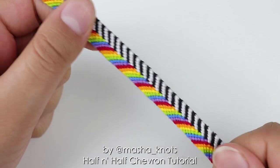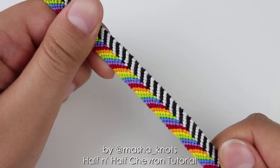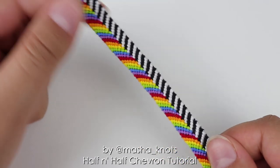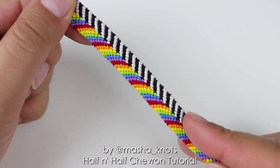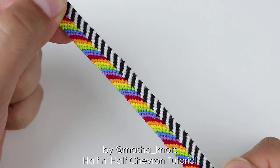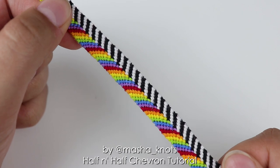And there you have it — this is what the bracelet looks like once it is completed. I think this is a super cute pattern that is extremely easy to do. It's literally just the basic chevron with one minor change in the middle, and I think it looks amazing. You've got a rainbow on one side and sort of zebra colors on the other side — really cute and very simple to make. I definitely highly recommend making this. It is a very easy and very fun bracelet.